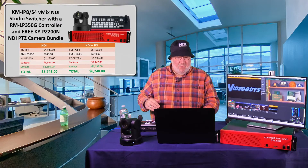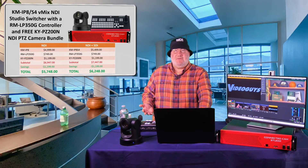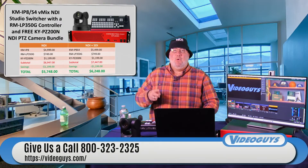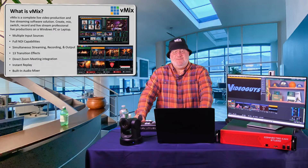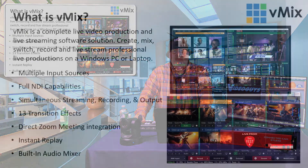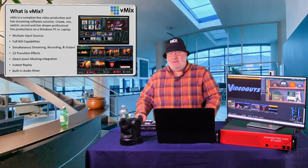If you just want a controller and you already own vMix, we have this controller in stock for $750 — it's a beautiful controller. Today's show is for people who are thinking about vMix, who own vMix, who are upgrading to vMix. vMix is a complete software-based streaming live production solution: multiple sources, full NDI, streaming, recording, transition effects, Zoom meeting integrations, instant replay, built-in audio mix, and remote guests.